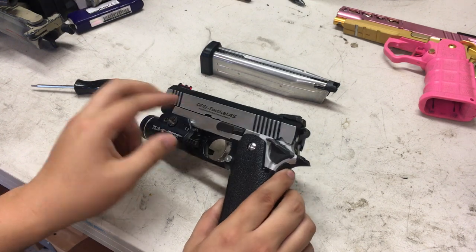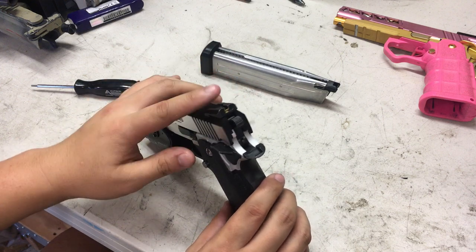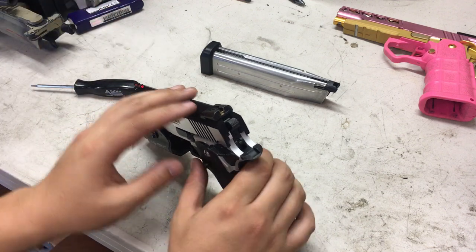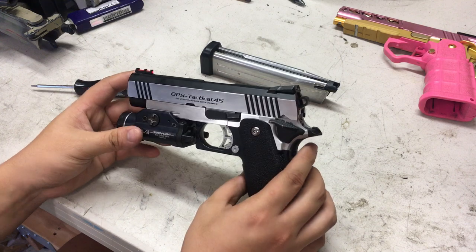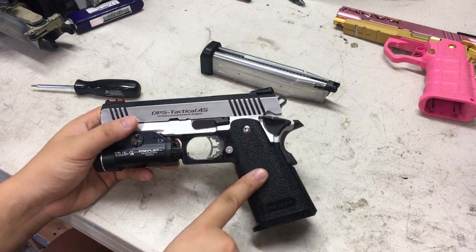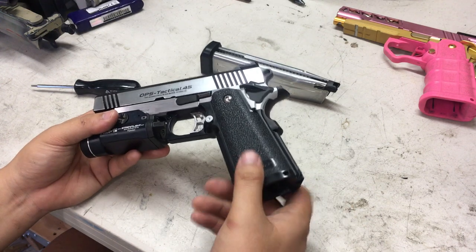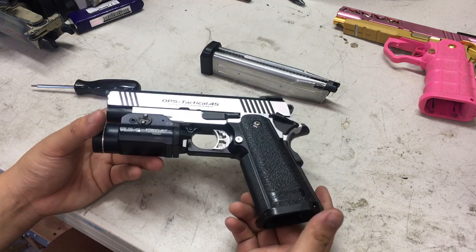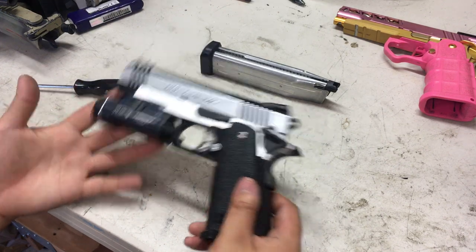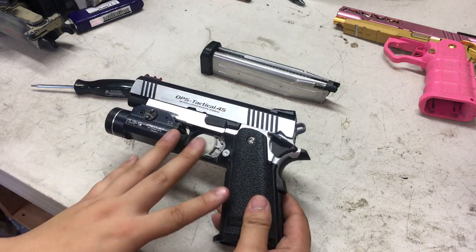I'm also replacing the UAC blowback unit with Ken's Prop 3D printed blowback unit, which is about one-third the weight of the UAC one. Overall the gun is going to weigh almost nothing — aluminum frame, 3D printed slide, 3D printed blowback unit. I also have an Airsoft Masterpiece aluminum grip coming in. It's lightweight, and it comes with a mag well, mag release, and all that. The slide is going to be pink to keep that trend going across my guns.